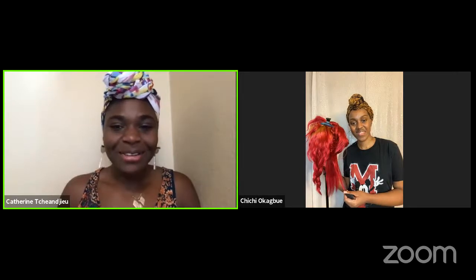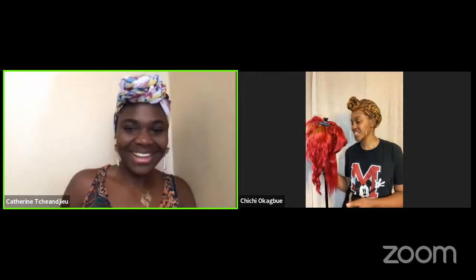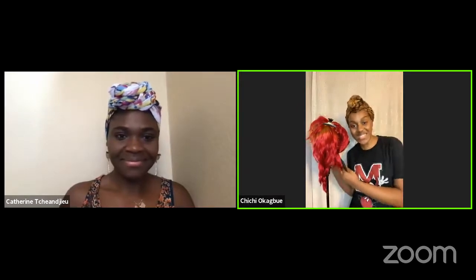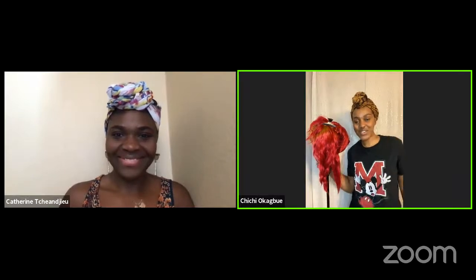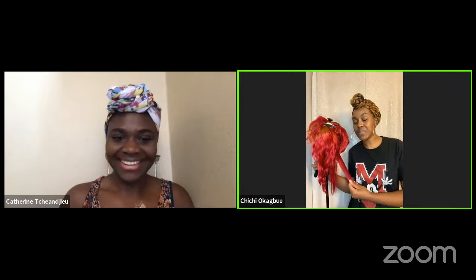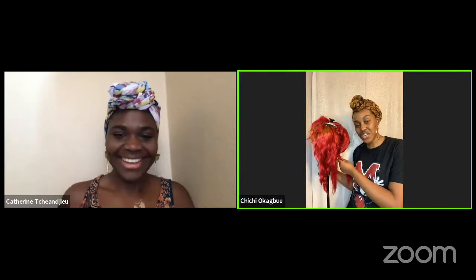I'm happy to be here today to talk about our craft things — I'll be talking about bread and how to do wigs, with my co-organizer Chi Chi. Hello, my name is Chi Chi, I'm also a co-organizer of Black in Cardio, and today I'm here to show you how I like to style one of the many wigs in my wig collection. Katherine, I know you're currently baking some bread that's still in the oven — would you like to share some of your previous collection and give us tips on the perfect bread?